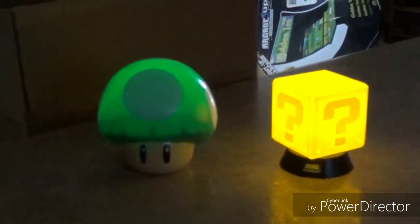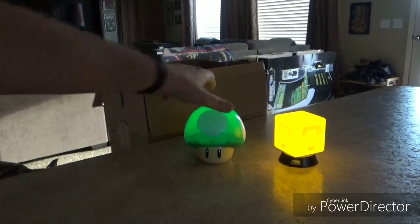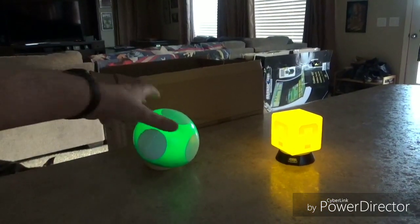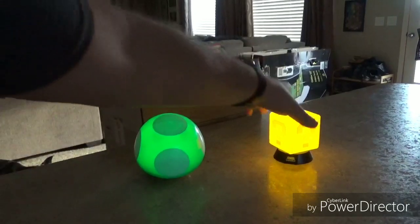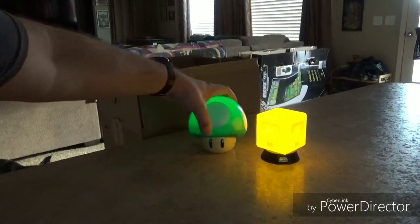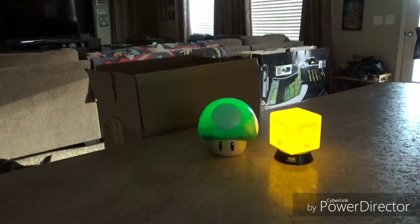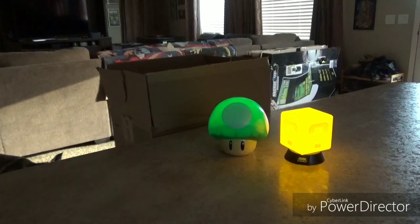We're just playing with the lights trying to get some focus. Turn the kitchen light off so you can kind of see the illumination a little bit better. I got to say they're super cute, guys. They're super cheap — they probably want a little too much money: 12 bucks for this one, 15 bucks for this one, a little bit too much for what you get, but they're super cute.